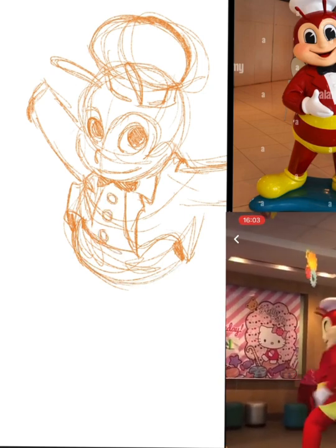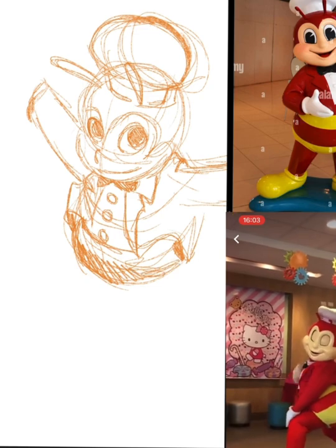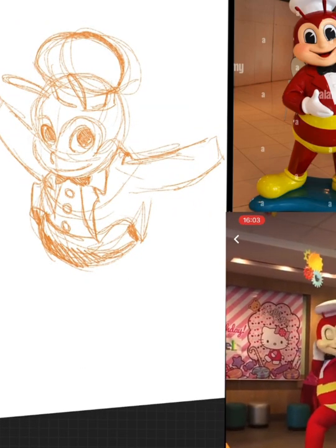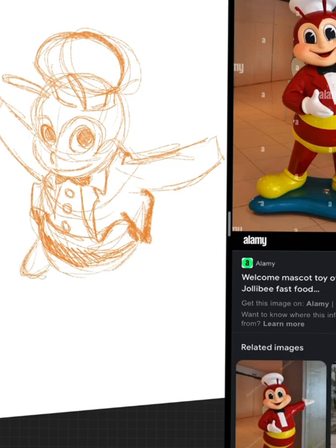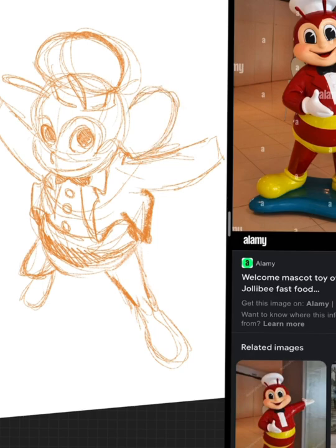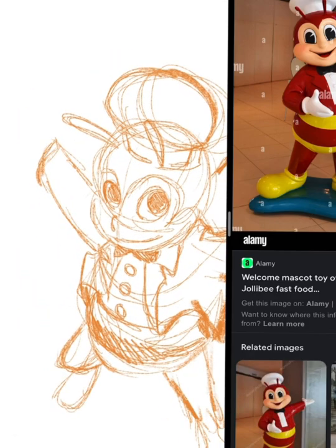First things first: references. I have here a picture of Jollibee. Having a reference or a reference material like a picture doesn't mean that you're a bad artist. It only means that you want to draw something as close to the original as possible. Having a reference does help make the drawing process a little bit easier.